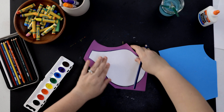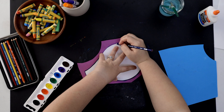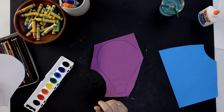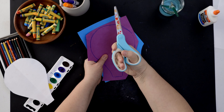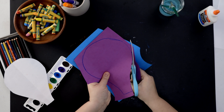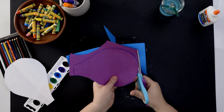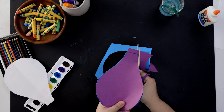You might have to adjust your paper or your hand — just take your time and try not to rush. There is a pretty good outline of my hot air balloon. I'm going to put my blue and purple on top of each other, put my thumb in the small hole and all my other fingers in the big hole, then open and close the scissors while turning my paper — not my scissors. Move your hand and keep moving the paper, not the scissors.